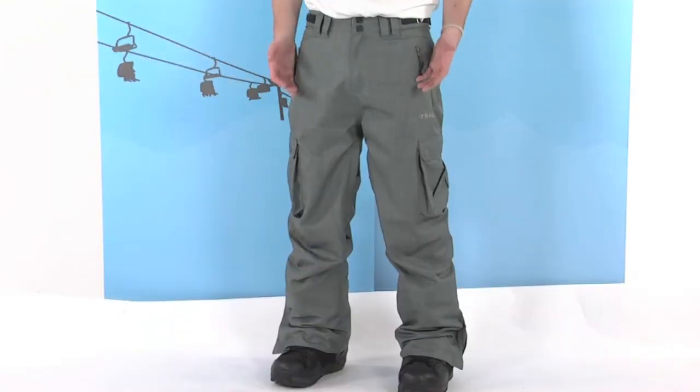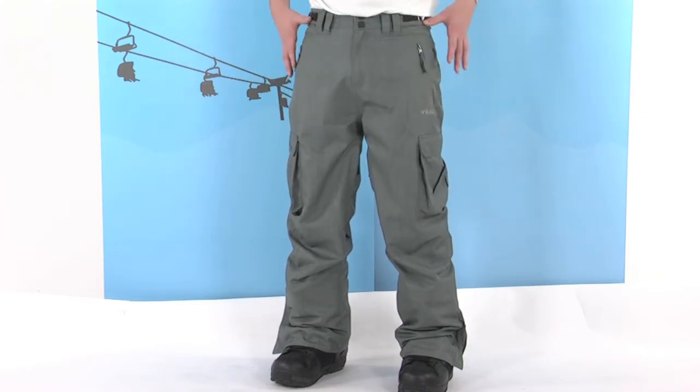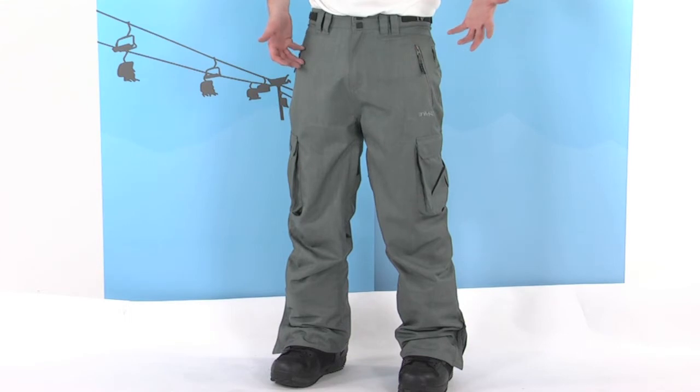The Animal Prowler Pant is a really great pant to take up on the slopes with you. Not only is it waterproof, it's also breathable as well, so we're going to stay nice and comfortable. It's fully taped, so all the seams have a lining of tape underneath them to prevent any snow or water from getting in, keeping you nice and dry.